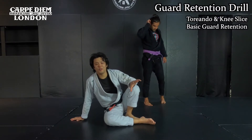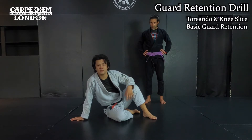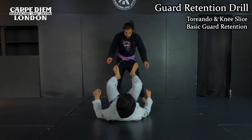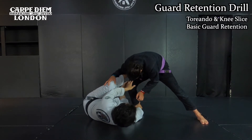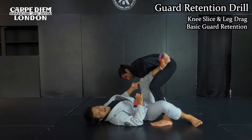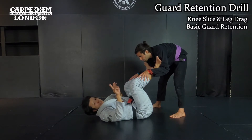Once I understand how to block the leg drag, now we do the sequence drill — the guard retention sequence. First, I want to pick two guard passes, two outside passes. Outside step and then leg drag. Each time I have to react properly. For the outside step pass, I block his ankle and shin, I scoop my hips, then I come back — I showed you that in the previous video, check that one if you haven't. So here comes the knee slide, I open my knee — this is how I block. As soon as I open, I block fast on the shoulder, I scoop my hips, and then I come back.